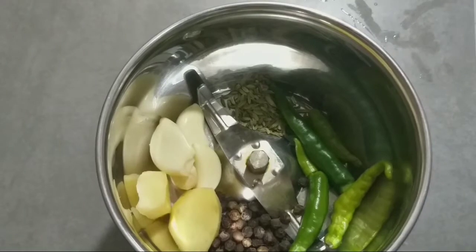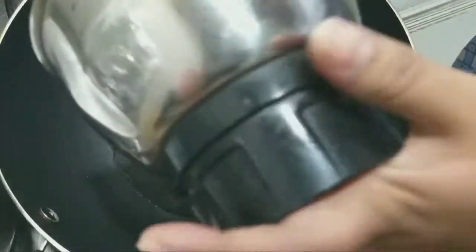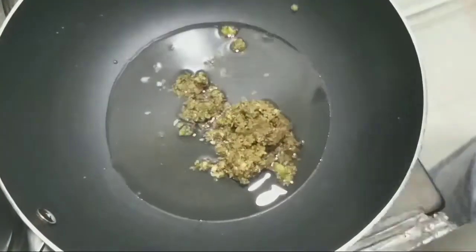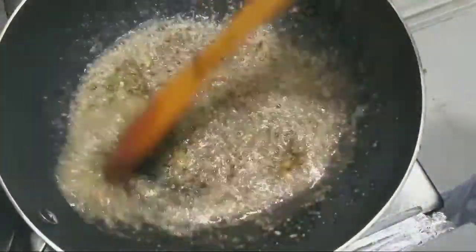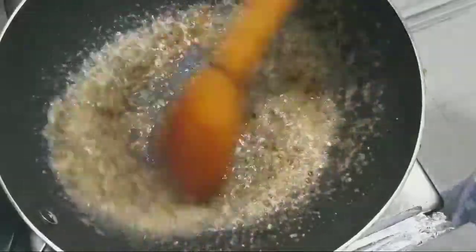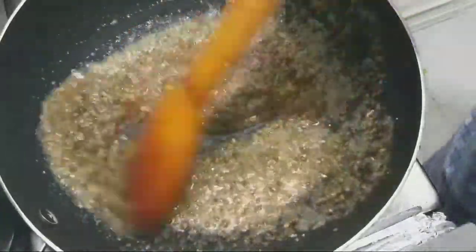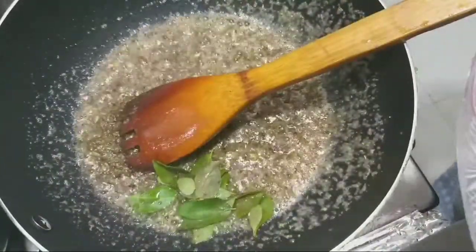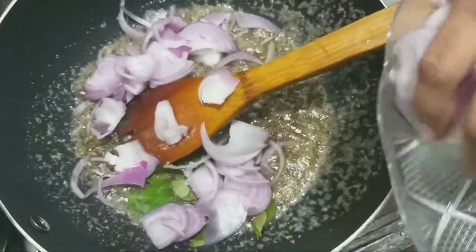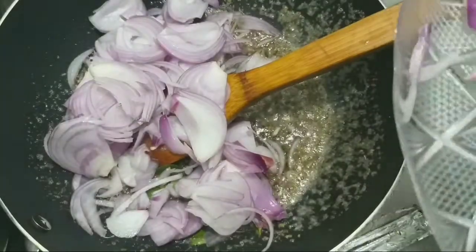Now let's talk about the ingredients. You can add a little bit of water. Add the honey. Now let's add a small bowl of oil. I can use coconut oil to taste.